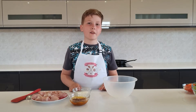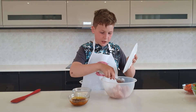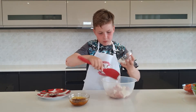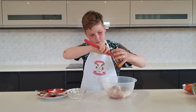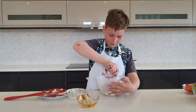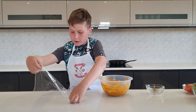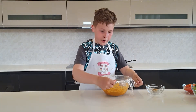First we need to marinate the chicken. Put the chicken in a mixing bowl with the yogurt and spice paste and mix that all up. Once it's all mixed up, cover the bowl with cling film and leave it in the fridge to marinate for one to two hours.